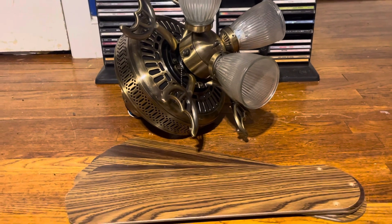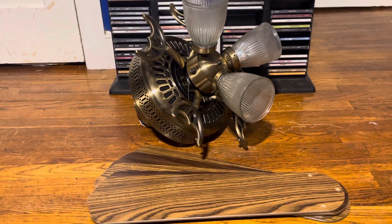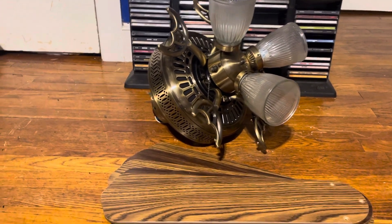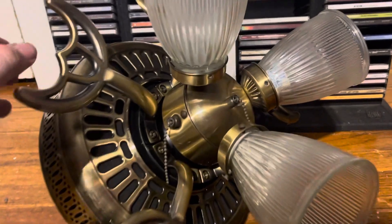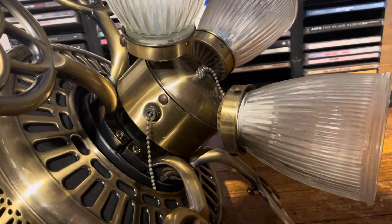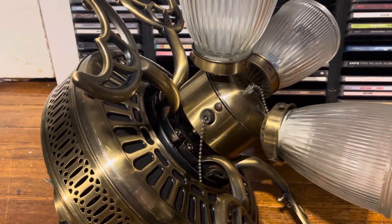It's nothing really special in terms of quality, but it's a fan that I remember seeing from my childhood at Home Depot. I remember the white one was the first one they discontinued, and then they discontinued the antique brass one — around 2010, I think, was when they discontinued it.